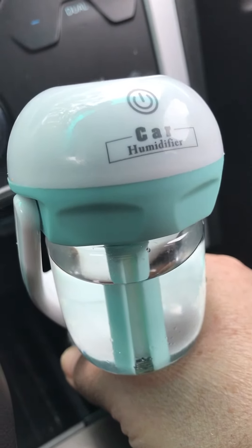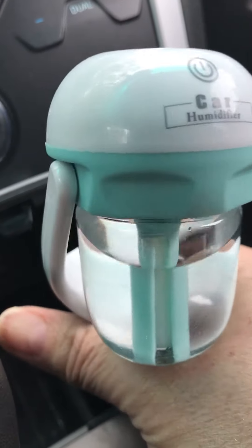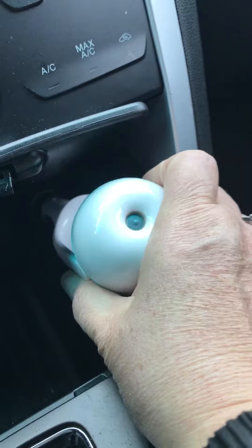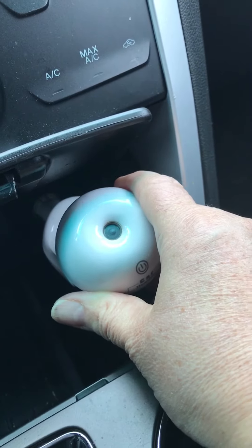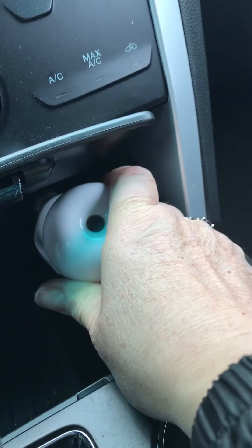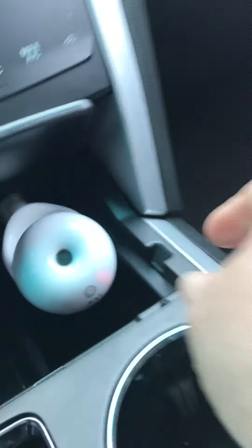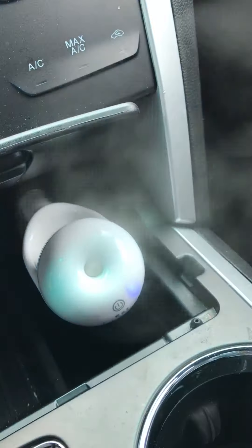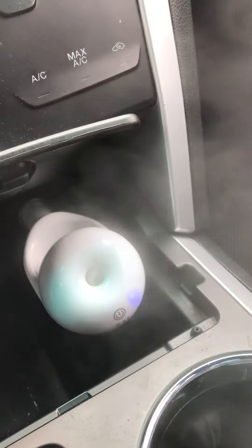It keeps you alert, keeps you energized, and all you have to do is just plug it into the cigarette lighter outlet. Just plug it in there and then there is an on and off switch and you just tap it. Boom. Done. It's misting.